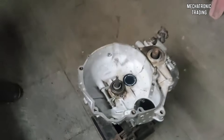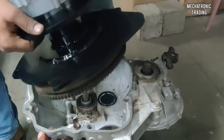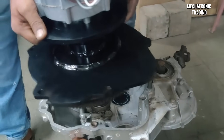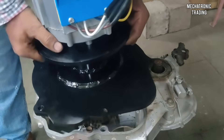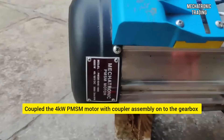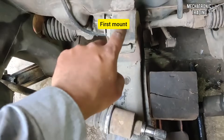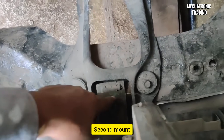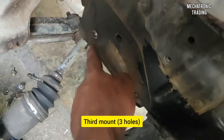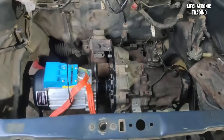Now this is the gearbox. We'll take this plate and assemble it onto the gearbox. We are fixing the motor along with the gearbox assembly. Here we have coupled this four-kilowatt PMSM motor with this five-speed gearbox. The first mount is on the top side — we have to make an L-plate and weld it. The lower one and the third one fit onto three holes. Now we've mounted the motor with the coupler plate along with the gearbox.